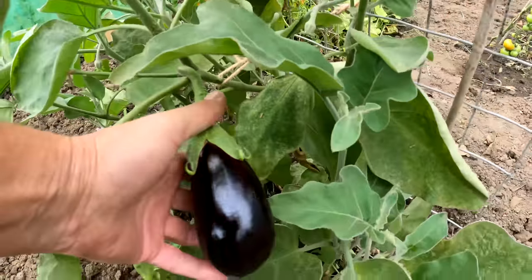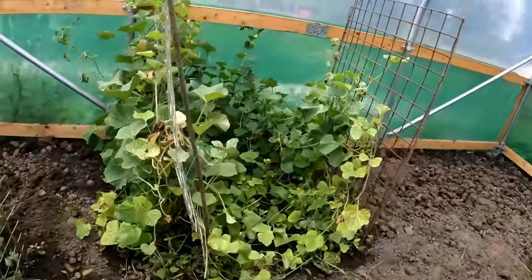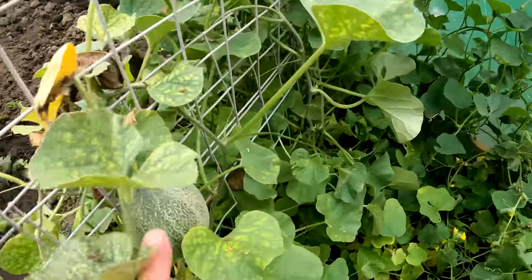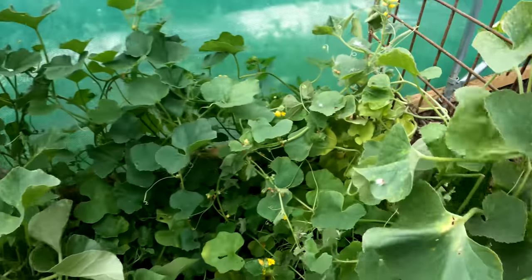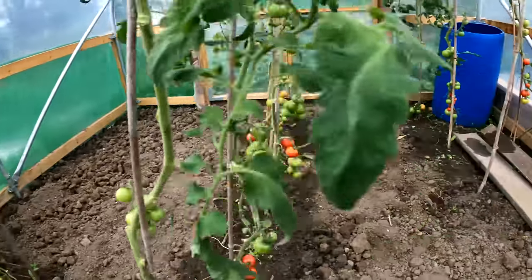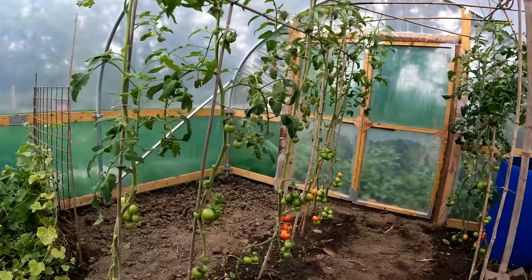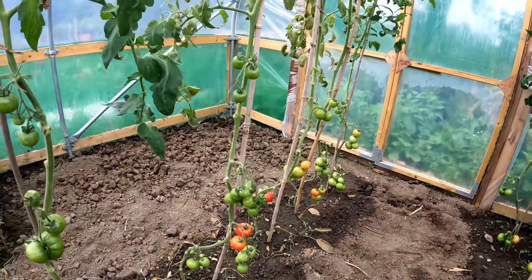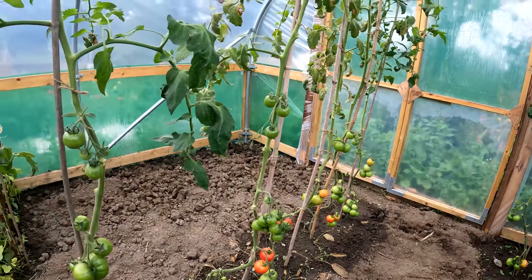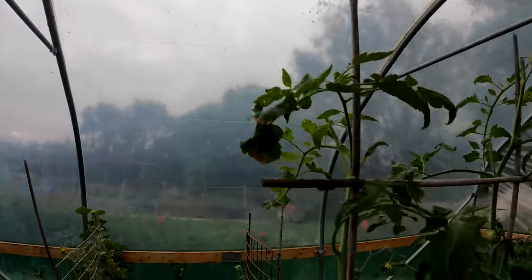I've still got a few crops growing in here. The aubergines are still coming along and we're still getting fruits, so I've left those in. There are melons over here — I counted four yesterday — and there's another one over here. These tomatoes are doing incredibly well; these are all the side shoots off the Crimson Crush, and since I've taken the corn down they're starting to ripen.